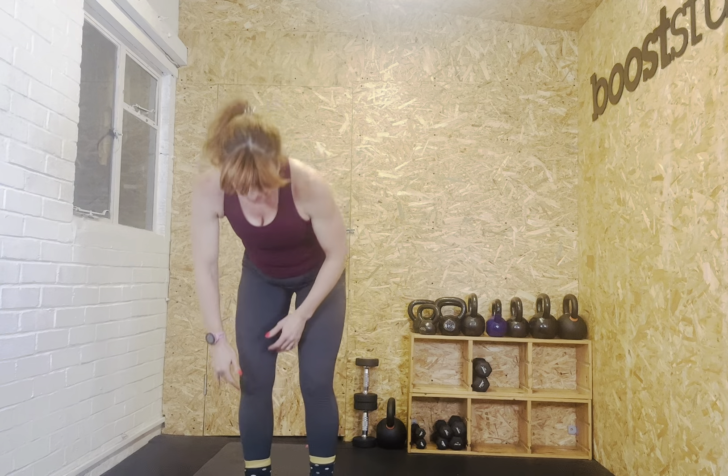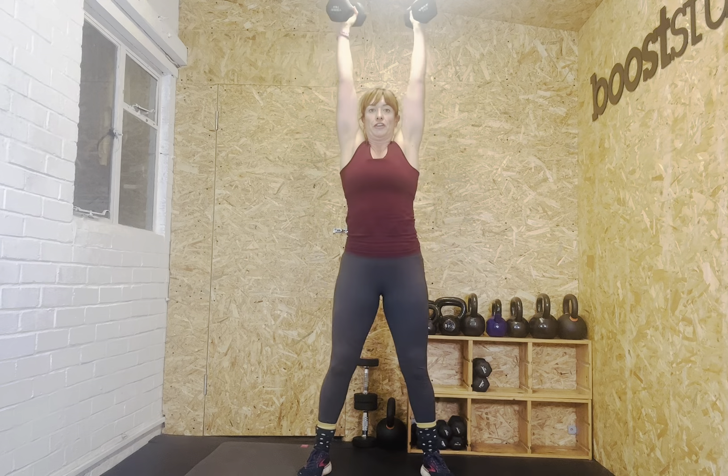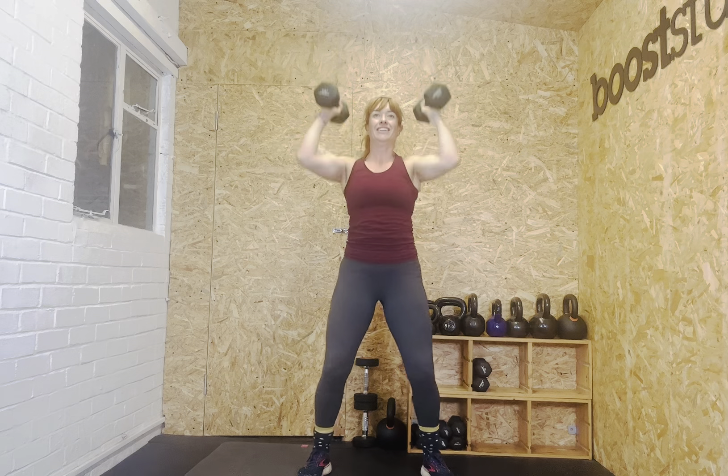Thrusters next — ten to twelve of them. I'm going heavier so I might just do ten. You choose your number. Let's go. One, two, three, four, five, six, seven, eight, nine, ten, eleven — going for twelve. Twelve. And you've got 38 seconds left.